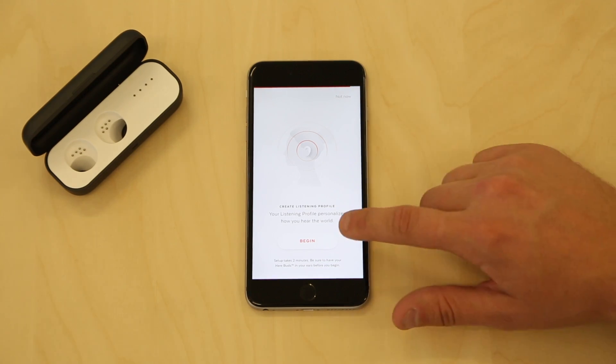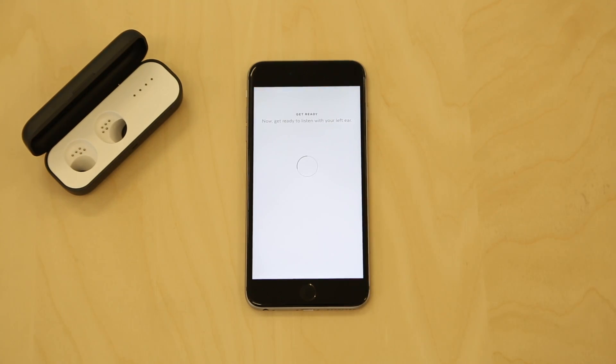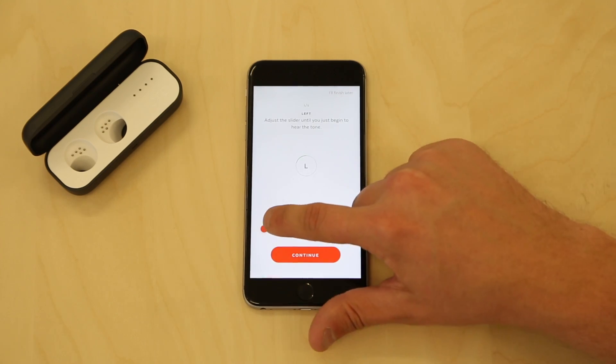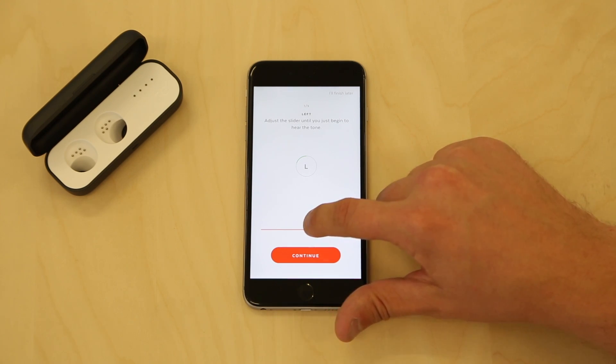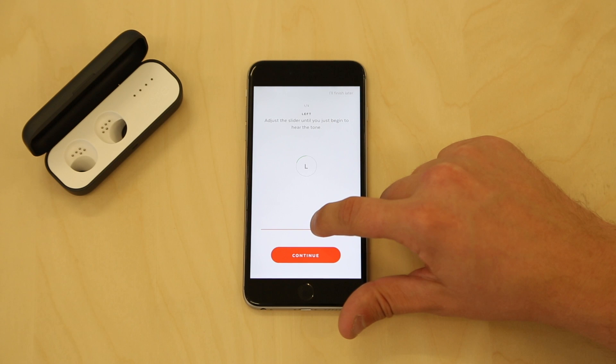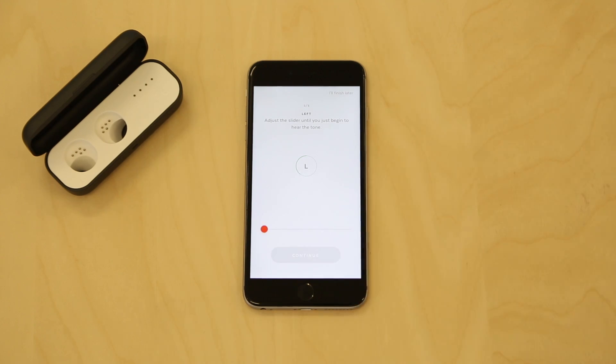When you are ready, click Begin. During the setup process, you will slide a bar slowly from left to right until you hear a tone. At each screen, when you begin to hear the tone, stop sliding and click Continue. You will do this five times for each ear.